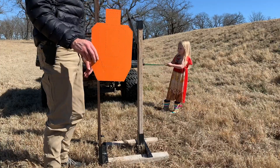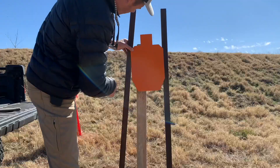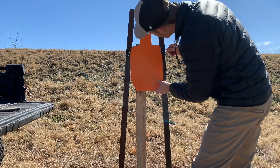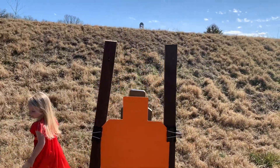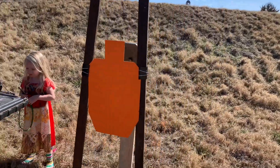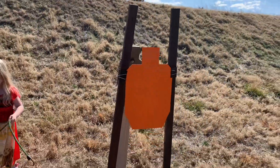Next, line up your paper target — that's where your handy binder clips come in. Optimal placement is going to be that the steel is right behind the paper, so that if you hit the A zone or C zone, you're going to hear the steel. You might have to do a little bit of flexing with your 1x2s to get it right.